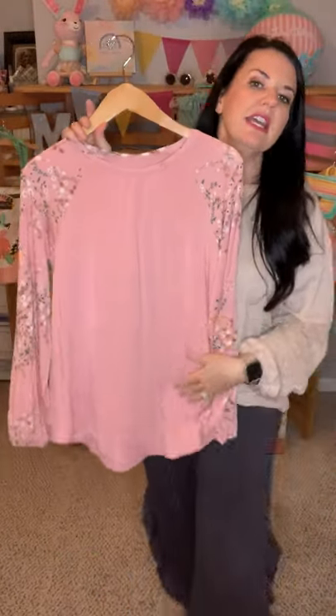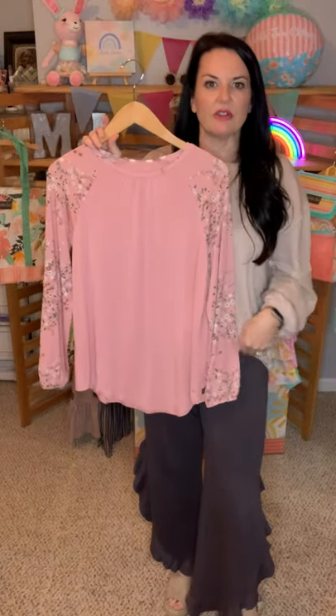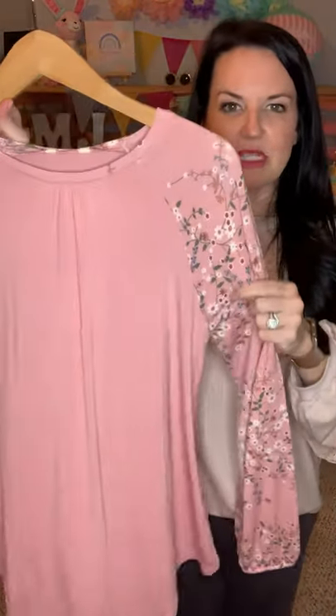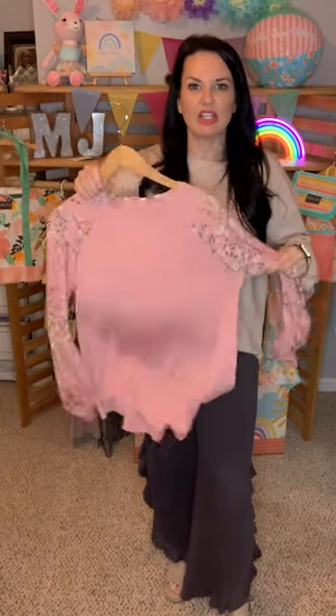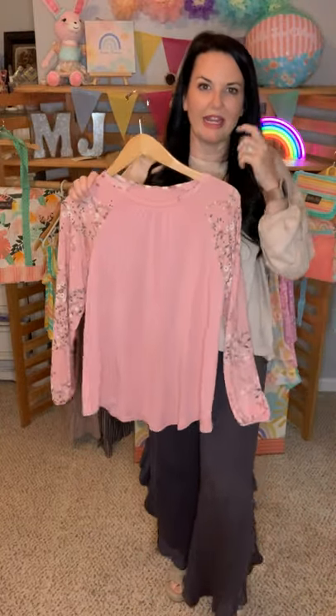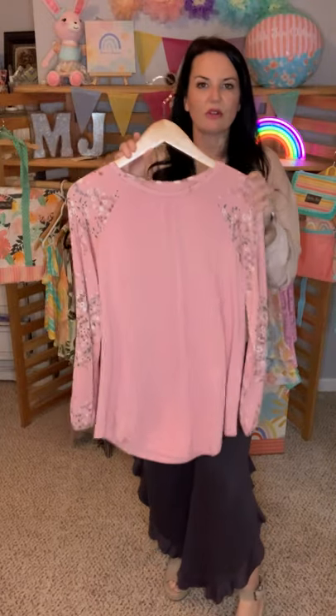I could probably size up to a medium, but I like the way this fit. If I sized up it would make it a little easier if I wanted to do the side knot or front tuck it. I absolutely love this shirt — I wish y'all could actually feel the material, it's so silky and soft. Once you wash it, you can just take it out of the wash machine, straighten it, give it a good shake, hang it up, let it dry, and I don't think we're going to have to iron it. It's the Dose of Floral Top — it's got that pretty pink blush color and it'd be great for spring.